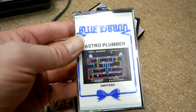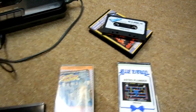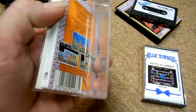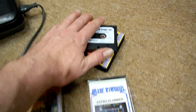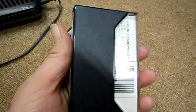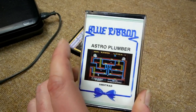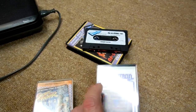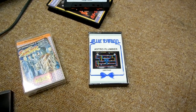We've got Yaya Kung Fu to restore, Street Fire on the Kicks label, and Astro Plumber on Blue Ribbon. Street Fire - I've got the original CDT so I'll put the original on there. Astro Plumber might be tricky as it has a different loader. There is a basic 1.1 version of Astro Plumber but you don't want to use that on a 464, because the 464 has Basic 1.0 and a 1.1 version of a game won't work at all.